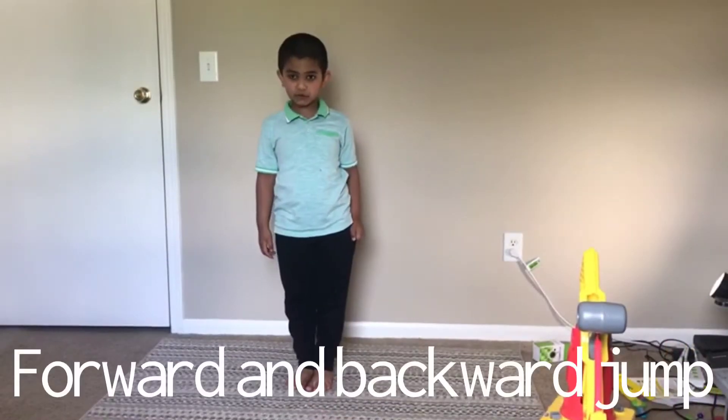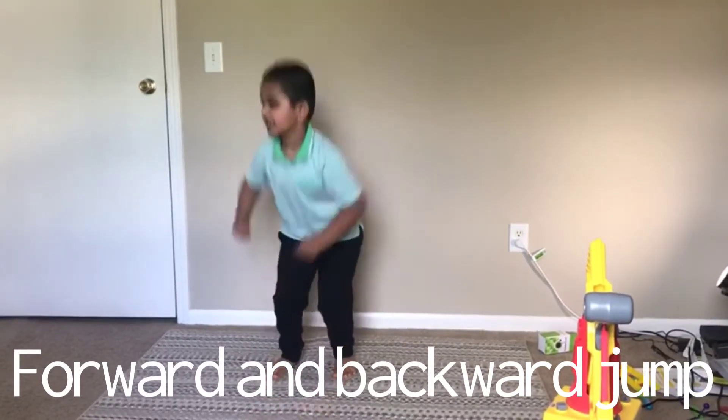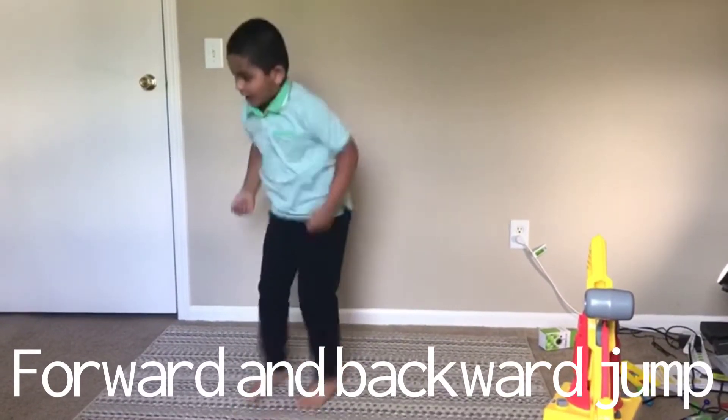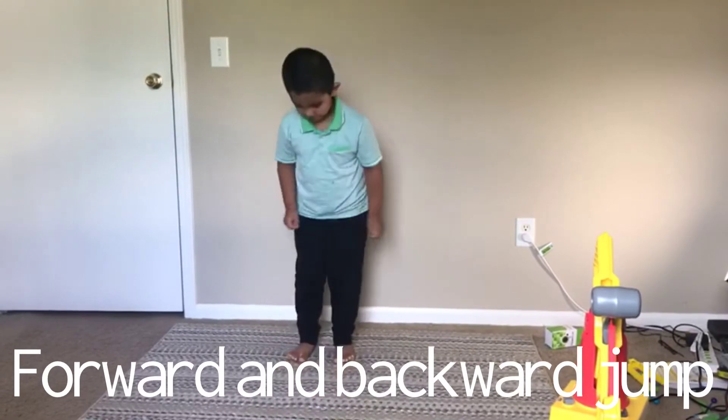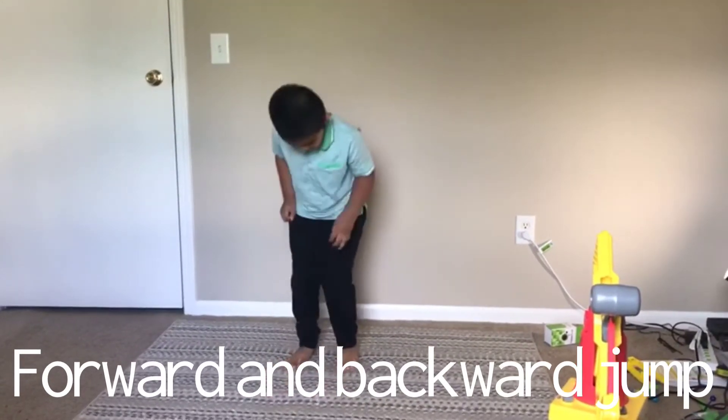Forward and backward jump. 1, 2, 3, 4, 5, 6, 7, 8, 9, 10.